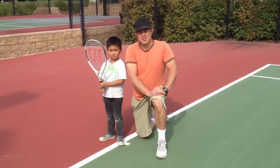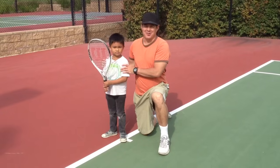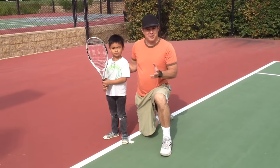Hi guys, Coach Bill here with Tennis Anyone, and I'm here today with someone very special. This is my son Jeremiah. Jeremiah, how old are you? Six. Six years old.